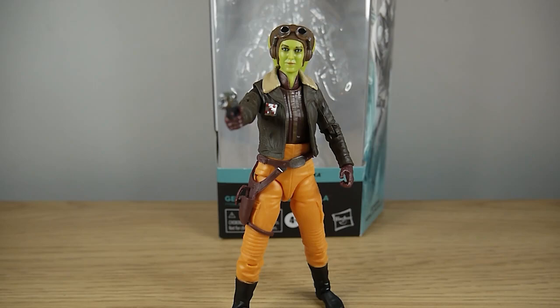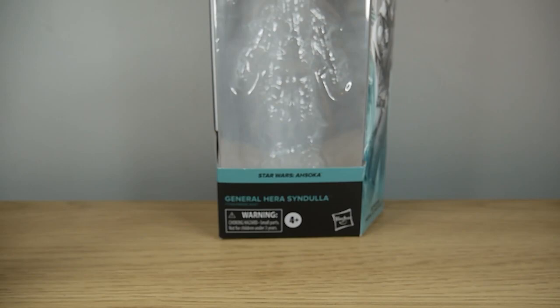Hello faithful viewers and welcome back to another review. This time we're looking at the Black Series Ahsoka series General Hera Syndulla. But before we look at the figure in question, let's take a quick look at the packaging.